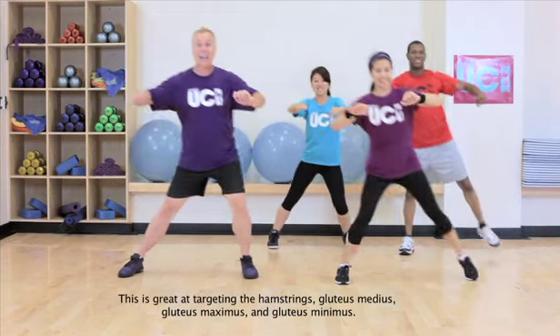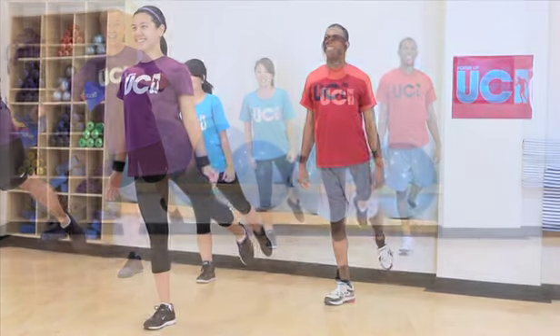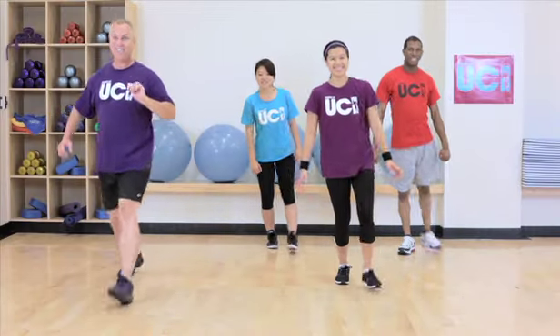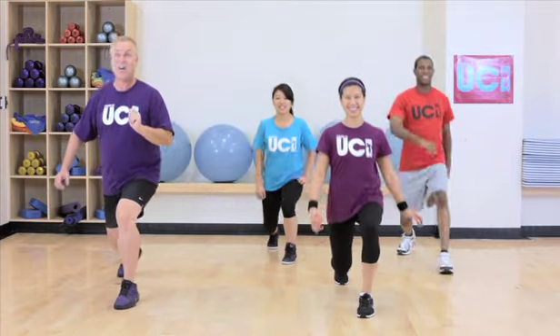Last time. Now come up into a hip extension — or arabesque, as dancers call it — and take the leg forward into a lunge. Let's take it back and forward, really using those glutes to power up that leg. One last time.